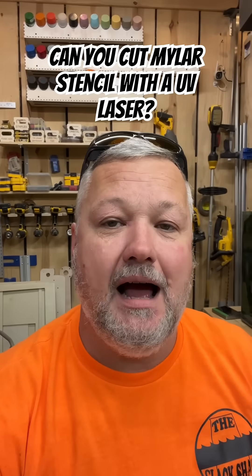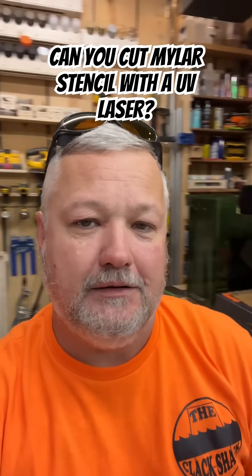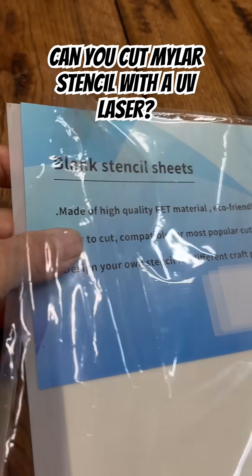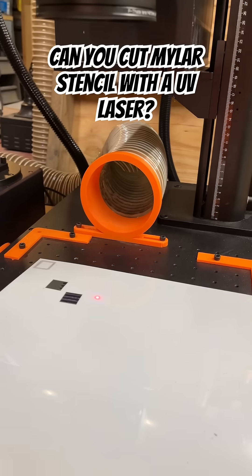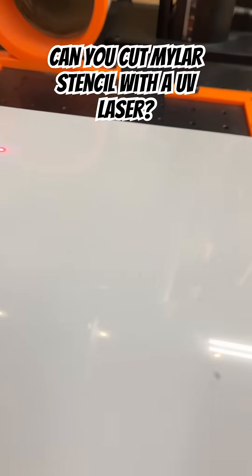Alright guys, thanks for stopping by. I had a question from one of the viewers about whether the Commarker Omni One can cut mylar stencil material, so we're going to answer that for you. This is the material we're going to be using. Use your own judgment — I do have my ventilation running and I'm not going to be inhaling it any more than I can help.